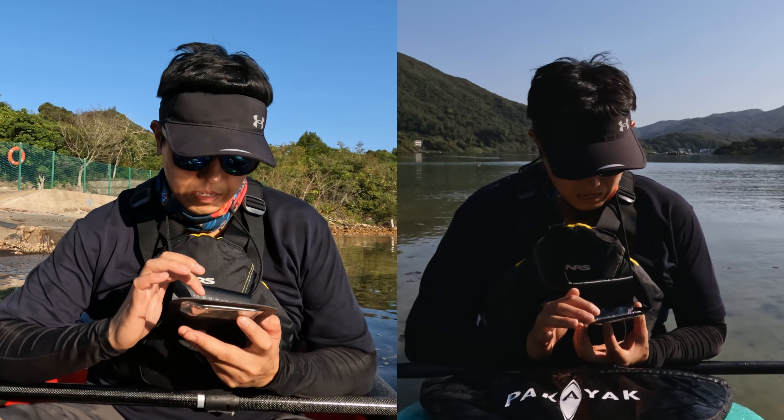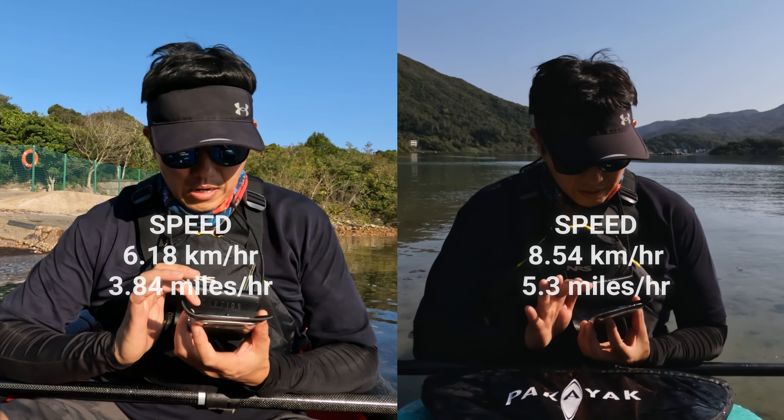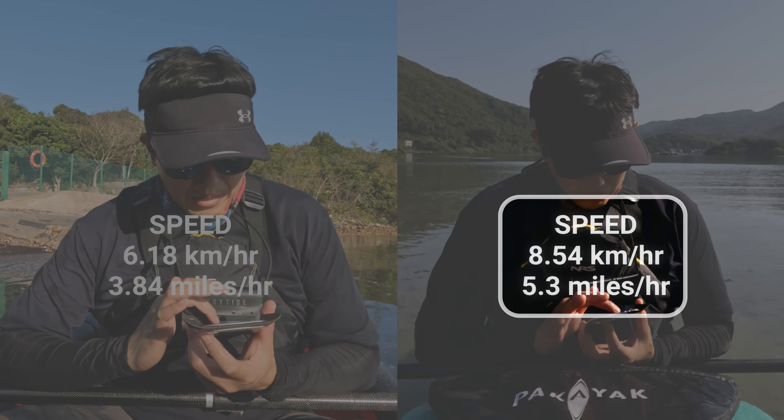Last time I did the speed test between the Pakiak and the Tuktik to see the speed differences between these two kayaks. This time I'm doing a speed comparison of the Euroblade versus the Greenland paddle while using the Pakiak. I'll use the results of the Pakiak and the Euroblade from last time as the conditions are very similar and the distance covered won't create a large discrepancy.